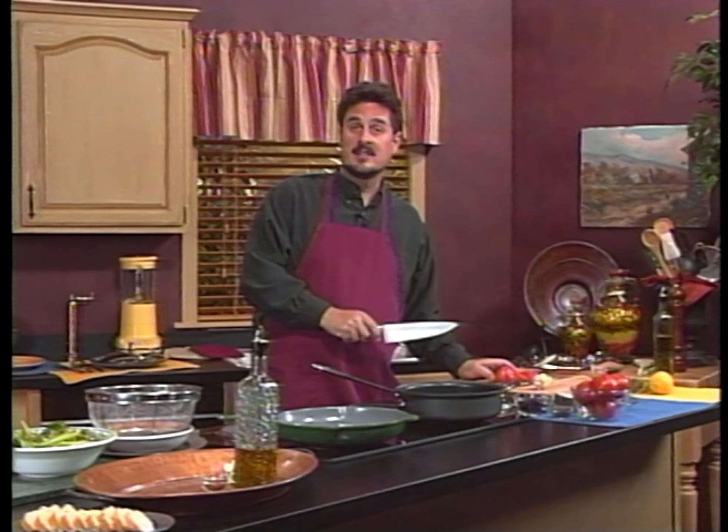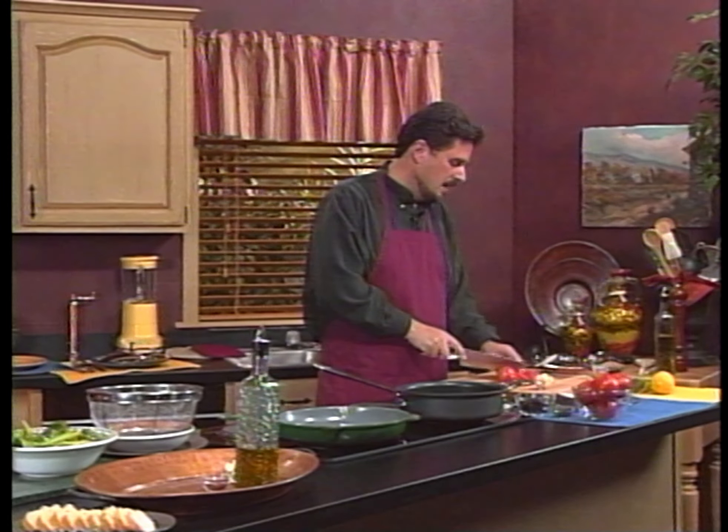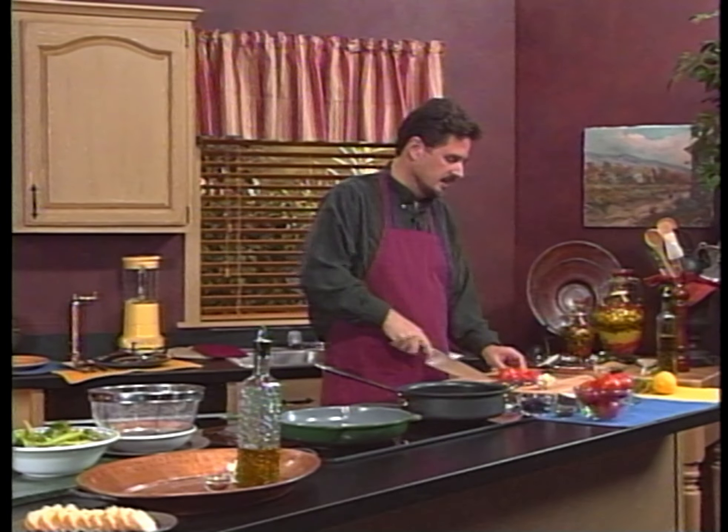Hey, what am I doing today? I am making some sea bass, sea bass provincial. Oh yeah, it's really good.